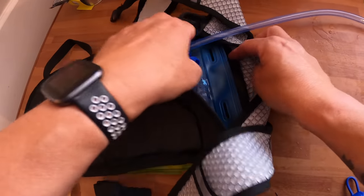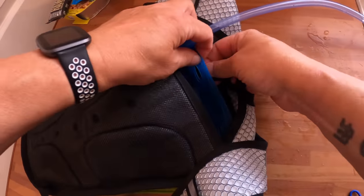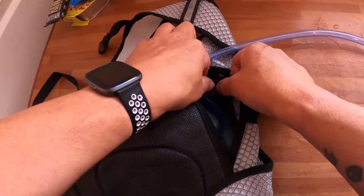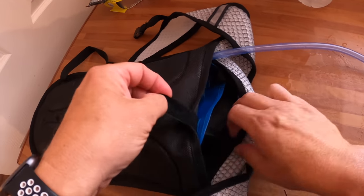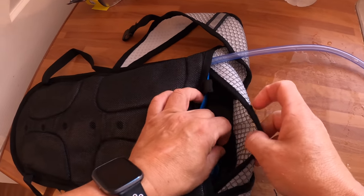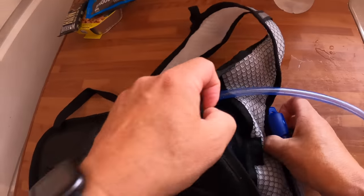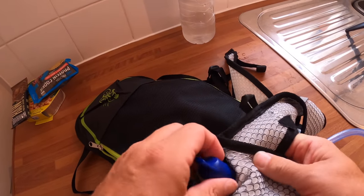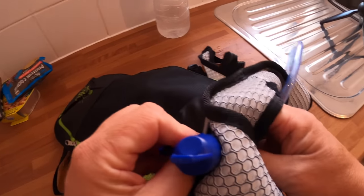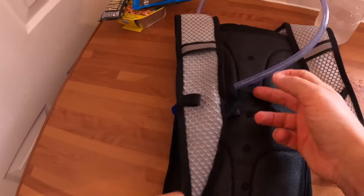Just open the back there, put it in — there are little Velcro straps here to make sure it doesn't slip around. Then what you do is pass it through here first — there's a little opening there which comes out. That's the preferred side for me, but there's one on the other side as well, so you can have it coming out either side. Then you feed it through here.